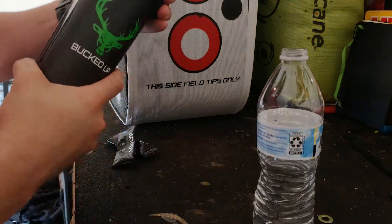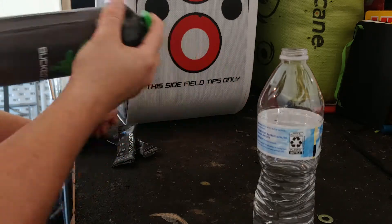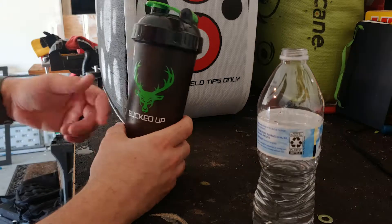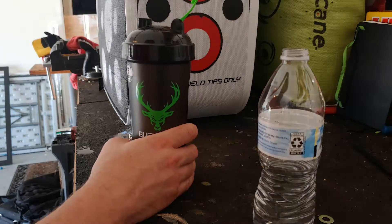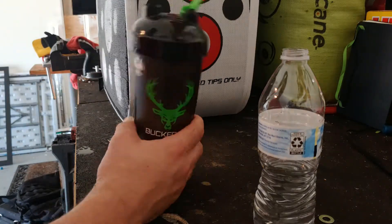This is the leak-free Performa BPA-free shaker - good quality. I had another one of these I bought at GNC one time that had the Punisher symbol on it. I appreciate this one as a hunter - I like the green. I think they had three different choices: red, green, and blue. Let's give it a shot.